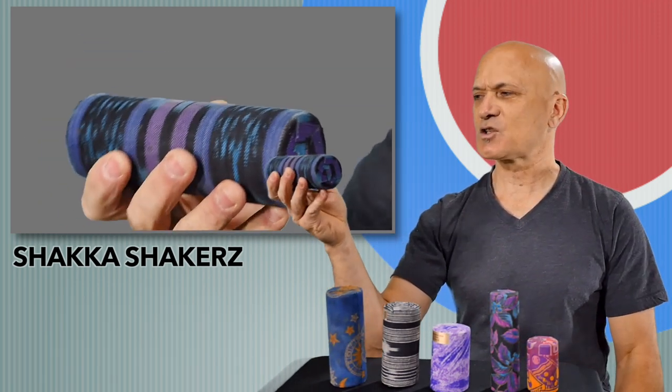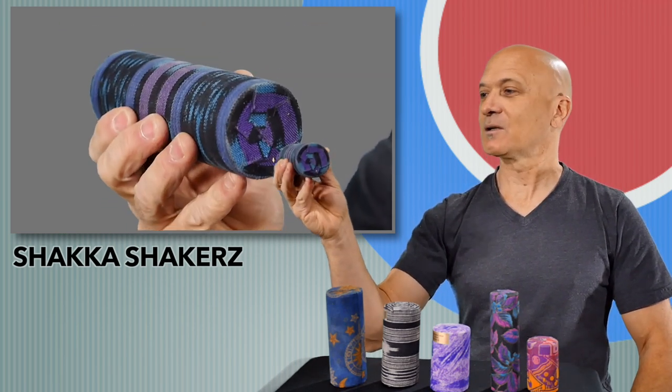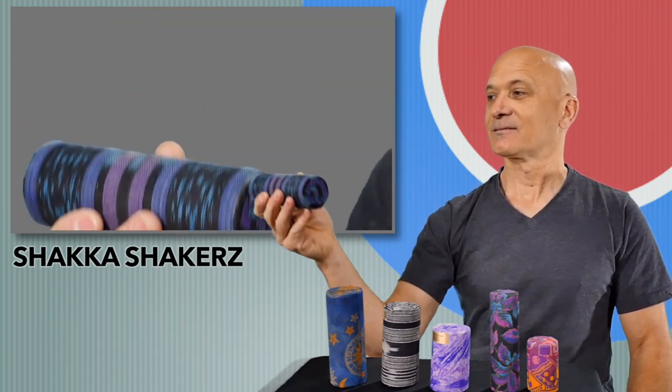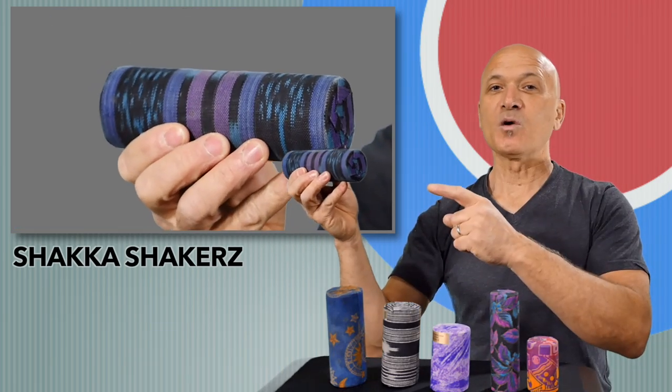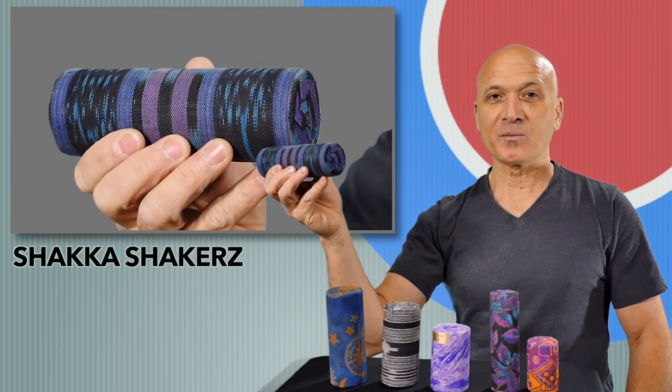And you can see it's a little bit longer — just a little bit — but similar filling. Super nutty! You don't want this to fall into the wrong hands. This is a powerful tool. It can make powerful music.